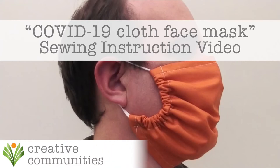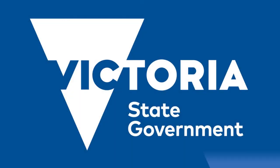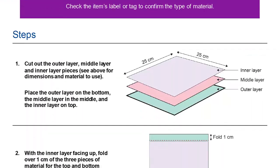Hello and welcome to our washable reusable COVID-19 cloth face mask sewing instructional video, where we show you how to create a face mask to the standards and guidelines recently provided by the Victorian State Government.